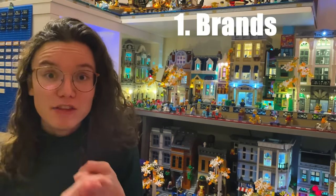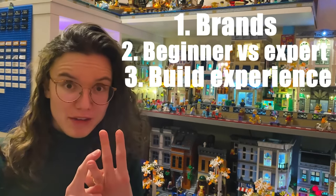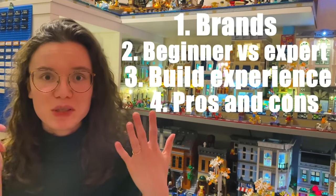So today we will be talking about a few things: the different brands to start with, the build experience, the pros and cons, and essentially whether they're for you, because that's such a big decision to make.